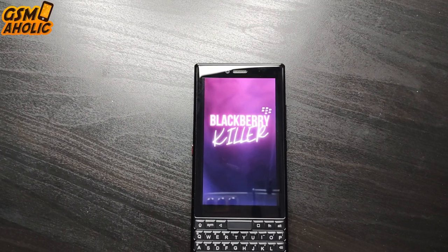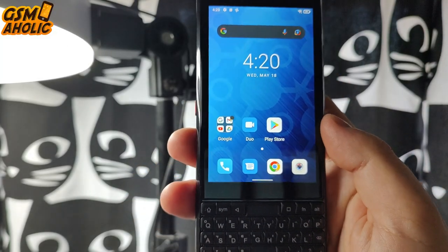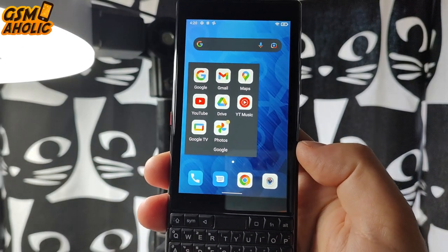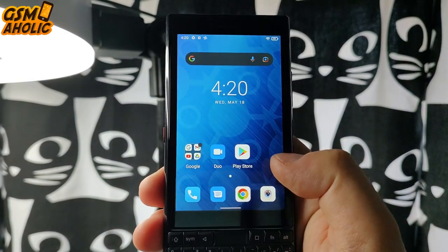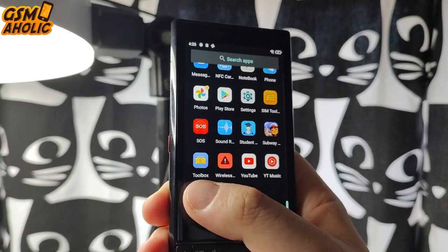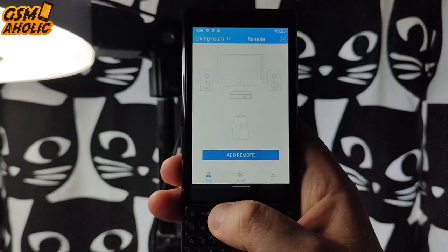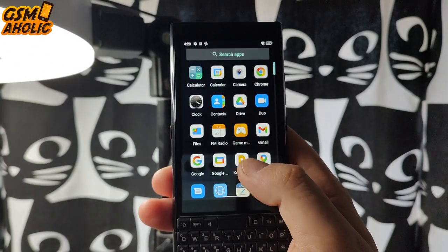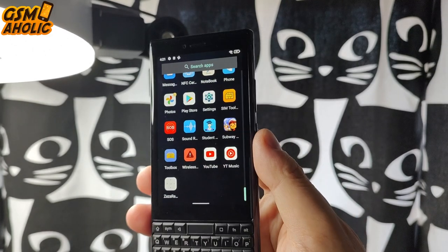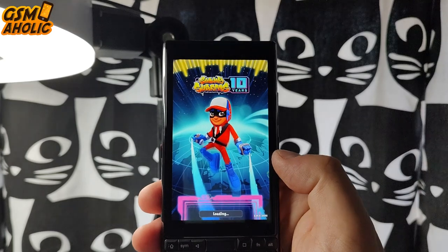The Titan Slim ships with Android 11, and I'd guess there will be an upgrade to Android 12. Using the software is very smooth because the phone comes with almost pure Android without unnecessary applications. You get all the basic Google services, meaning it works well worldwide. The pre-installed apps can be genuinely useful — there is a student mode, an infrared remote app, a sound recorder, radio, SOS, a game mode, and a toolbox with tools like a bubble level, magnifier, and plumb bob. There is also NFC.